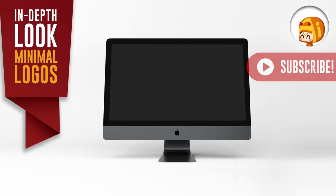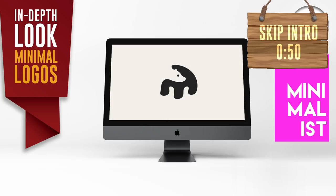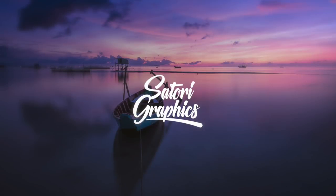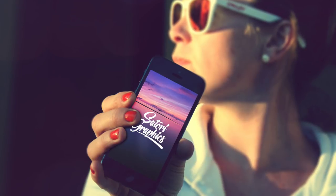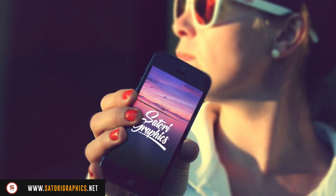Today I'm starting a new series here on Satori Graphics where we take an in-depth look into different styles of logo design. I offer up some tips on making a decent logo within that specific style, as well as show you some of my very own designs from the past. In today's video we're going to be looking at the minimal logo design style.